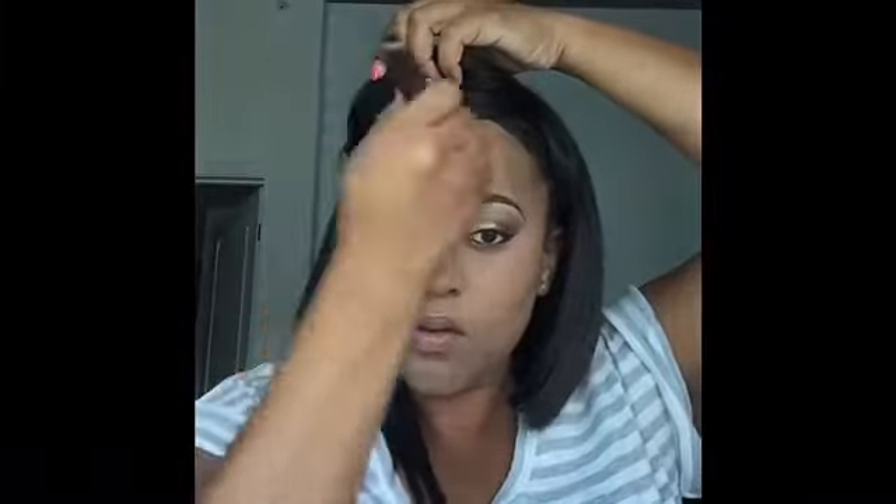Now I'm going to take my Powder Dome Brush and just start blending out that translucent powder all over the areas where I highlighted. Next, I'm going to take my Double Matte Oil Control Pressed Powder by Estée Lauder in the color 5 Deep and I'm going to use this to set the rest of my face.